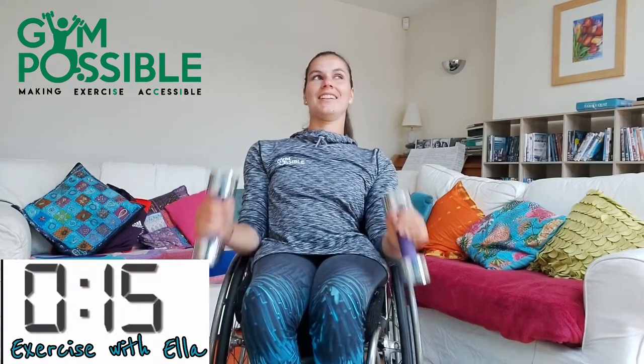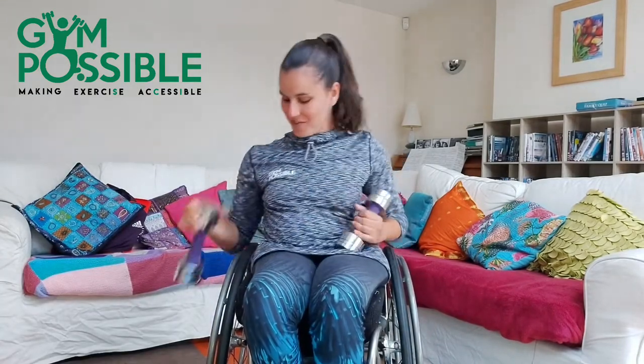Grab your weights for the final exercise which is the hammer curls. We've worked really hard. So get ready and we're going to go again in three, two, one and off we go. Final 40 seconds. Halfway, let's go. 10 seconds, let's go. Five, four, three, two, one and stop there. Even my arms are tired now.